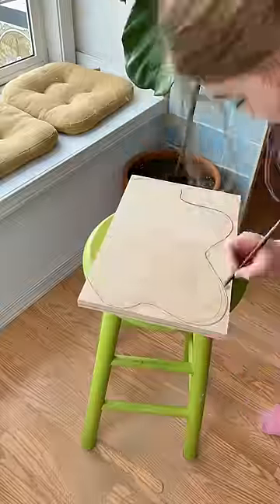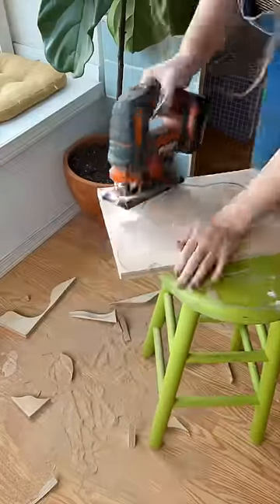I'm just using a scrap piece of plywood that I have and cutting it into four kind of funky shelf shapes.